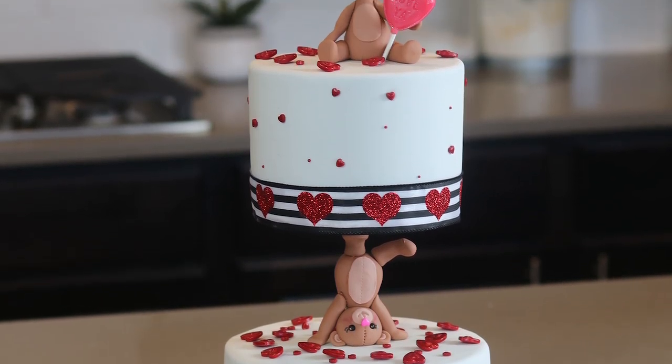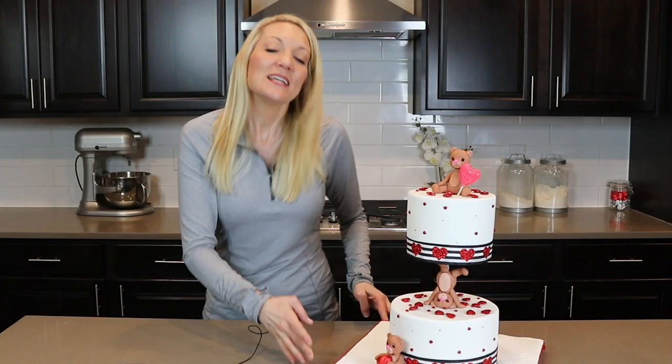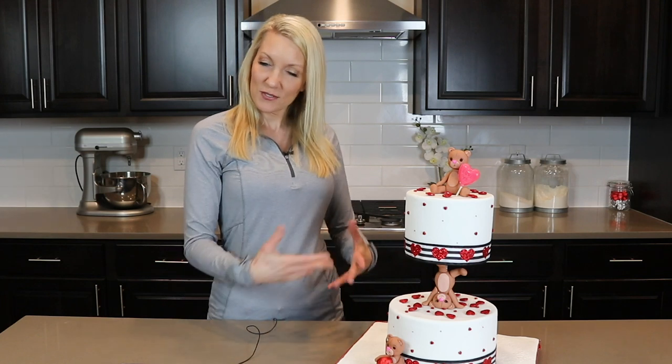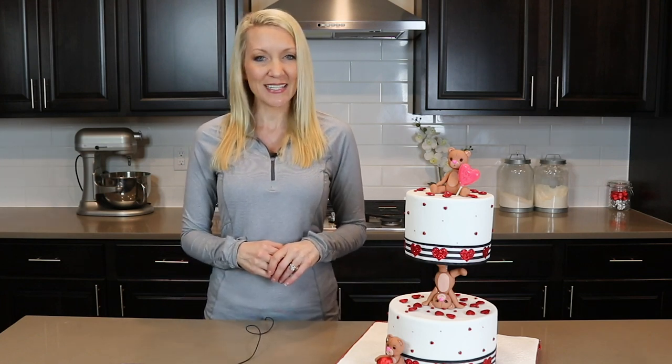I think it turned out very adorable with all the teddy bears on it, so today I'm going to take you through all the steps in creating this cute teddy bear cake. All right, let's get right on into it.